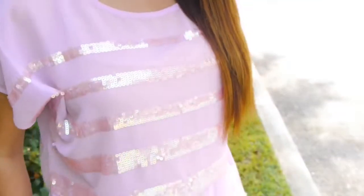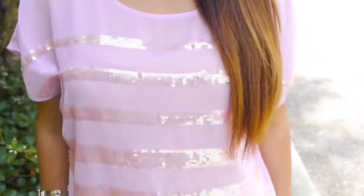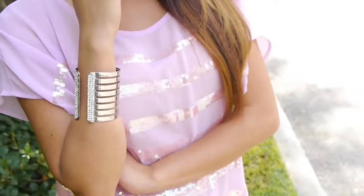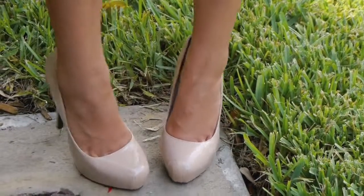Last but not least, outfit number four. This look is great for fun summer parties — the light purple sequin top is from Forever 21 and I've matched it with my white shorts from Zara. I accessorized it with a white rhinestone cuff and wore my nude pumps to complete the look.